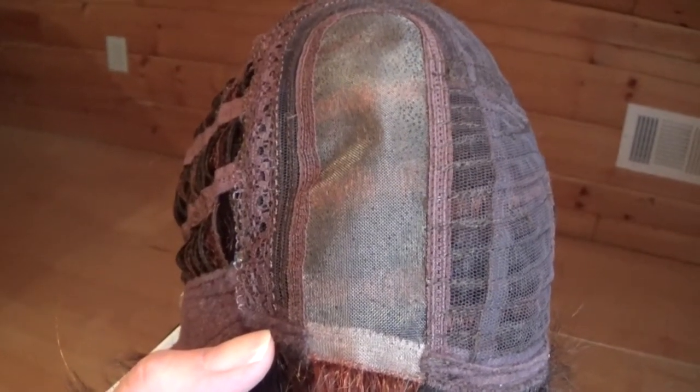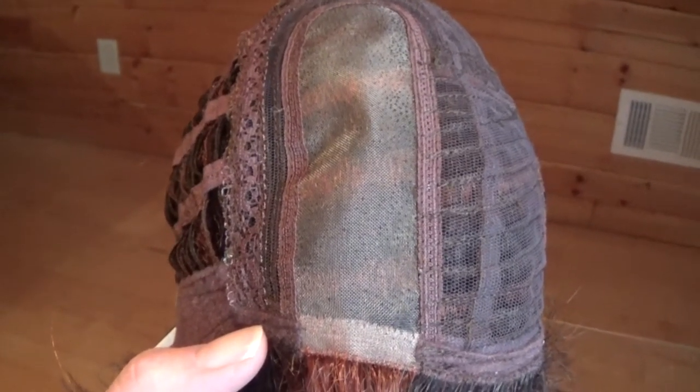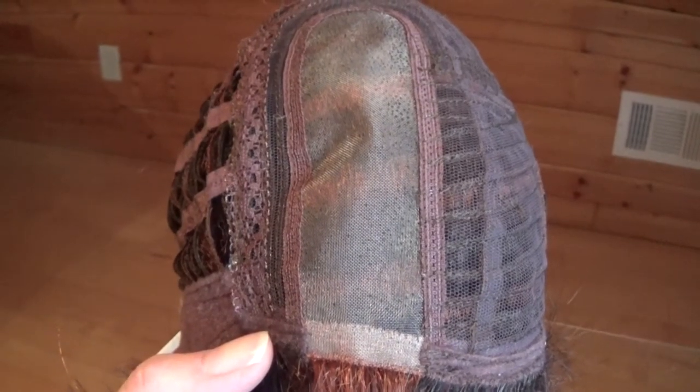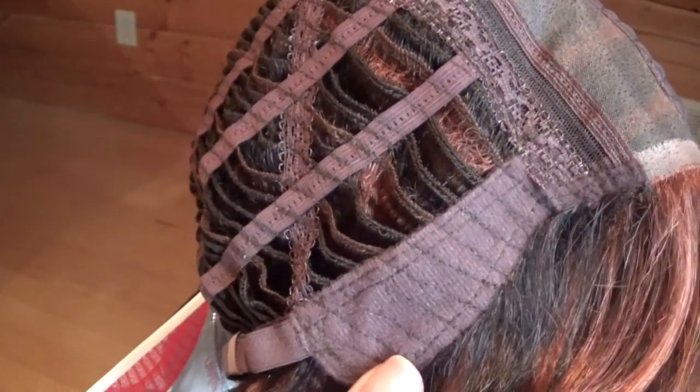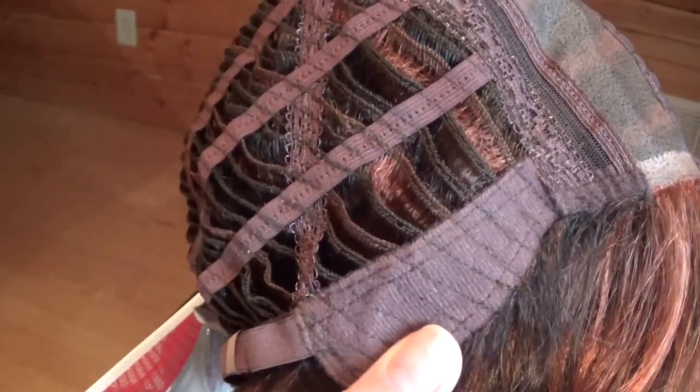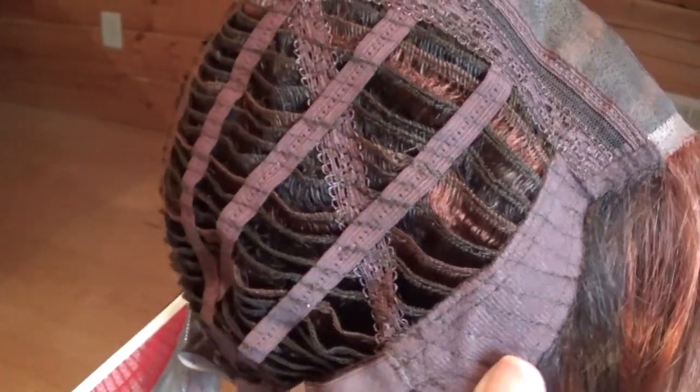DISC by Ellen Villa has a 100% hand tied monofilament left hand side part. It creates a natural look where the hair parts. On either side are velvet lined adjustable ear tabs that are very comfortable.